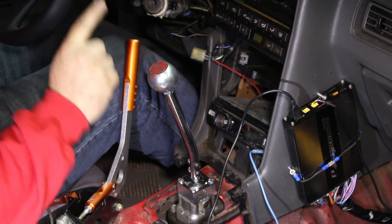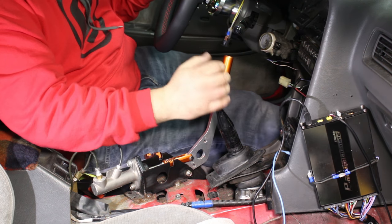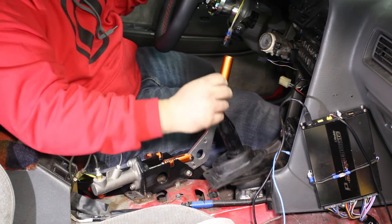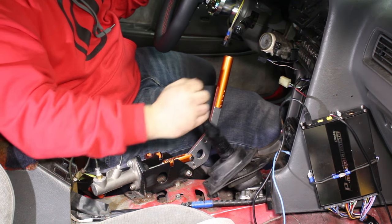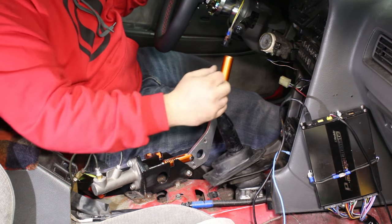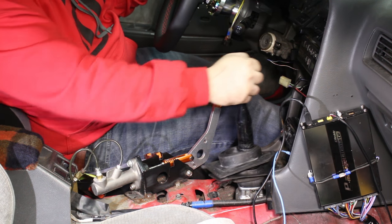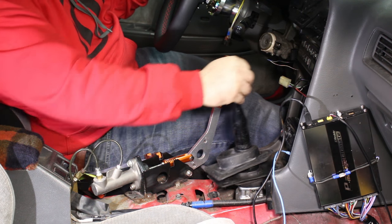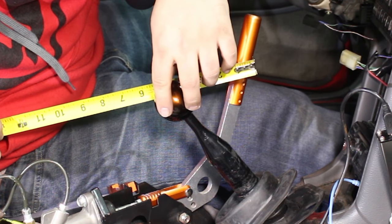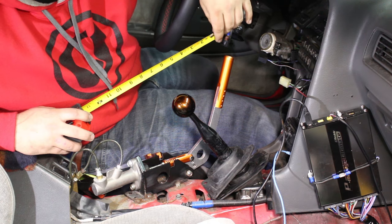Let's get an actual measurement and see how much shorter the throw is. Here's a before and after comparison. With the factory shifter and new bushings, the throw is quite long — your typical OEM shifter that feels like a freaking truck. It measures about five and a half inches. Cube claims it will shorten the throw 50%, so let's see if it holds up.